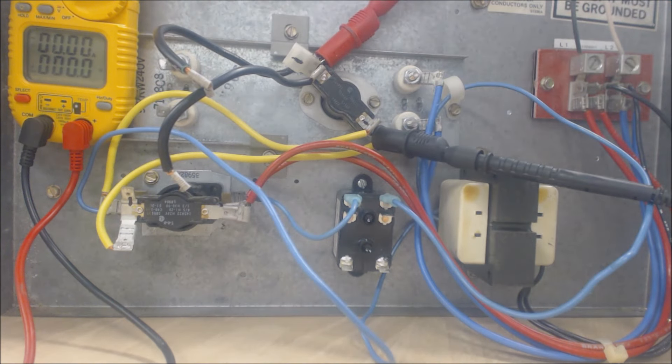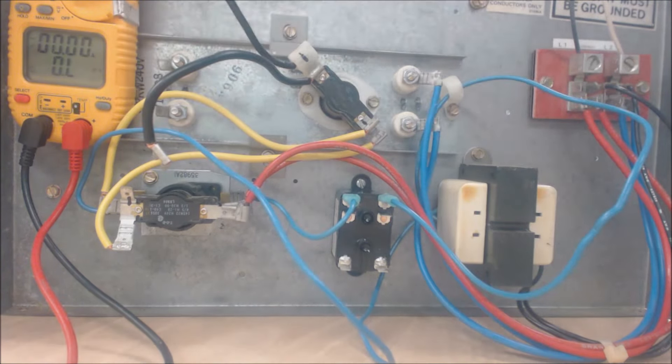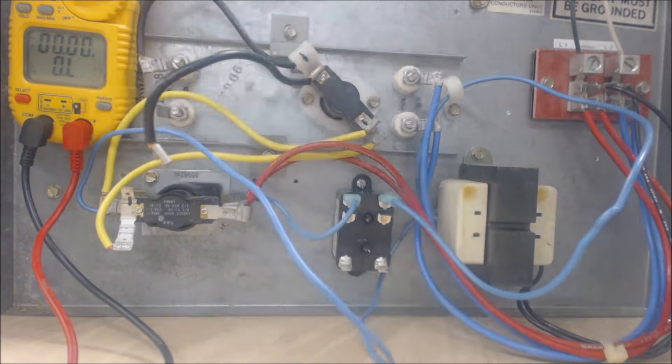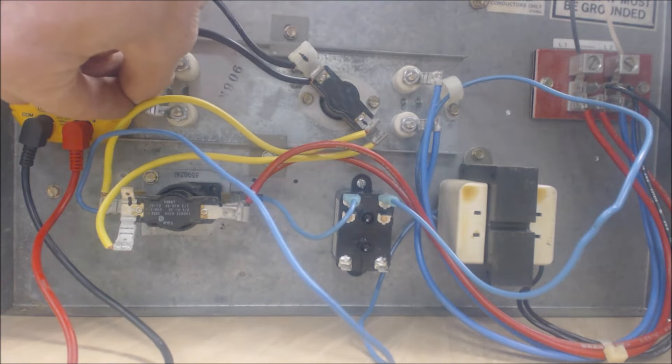Zero ohms on the back portion as well, meaning no resistance to electrical flow — that's good. So we've checked this component and these two components. If you want to follow the path of how these are connected, I'll show you the voltage path.